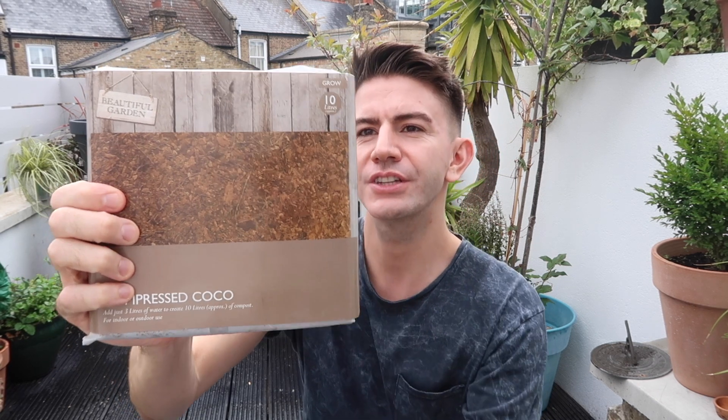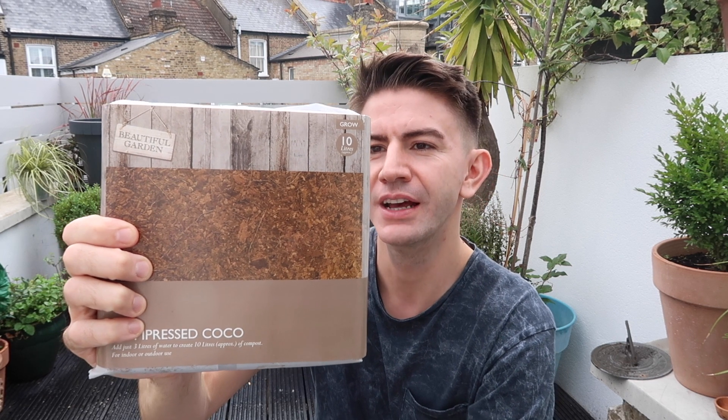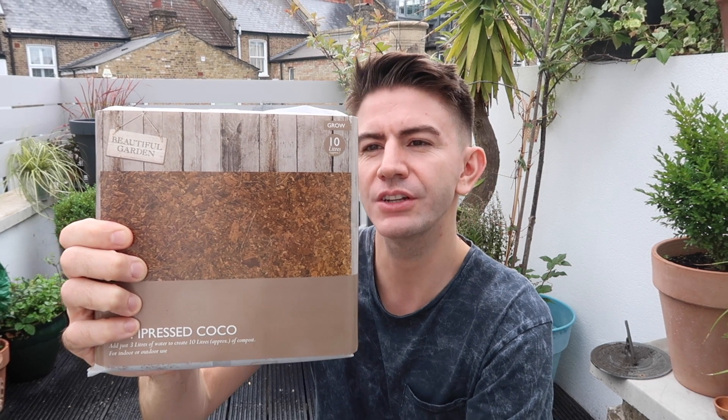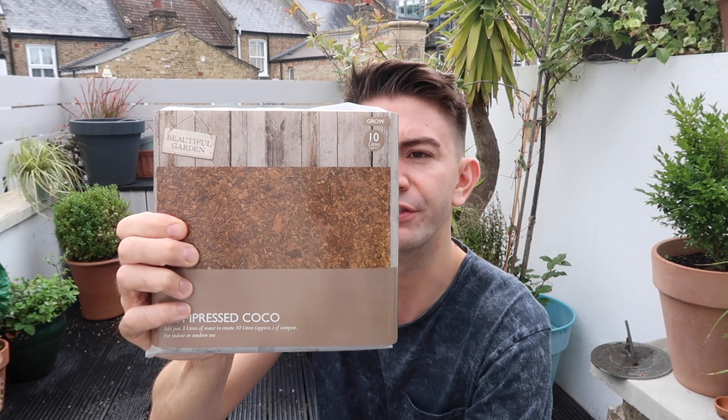The first thing I'm going to do is finish off any bits of planting that I need to do, and I've got this to try out. This is a compressed coco — it's supposed to make 10 litres of compost by adding water to it. It's 95% coco peat, 5% sand and coco fibre. I bought this in Poundland; I just thought it would be handy to get home rather than carrying a big bag. Hopefully that'll be all right to fill up the remaining pots.